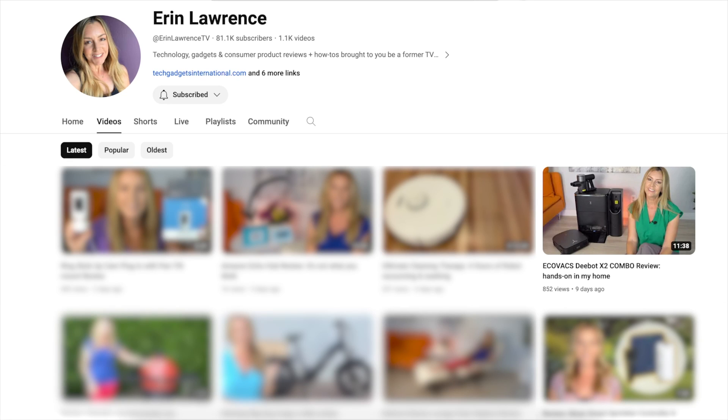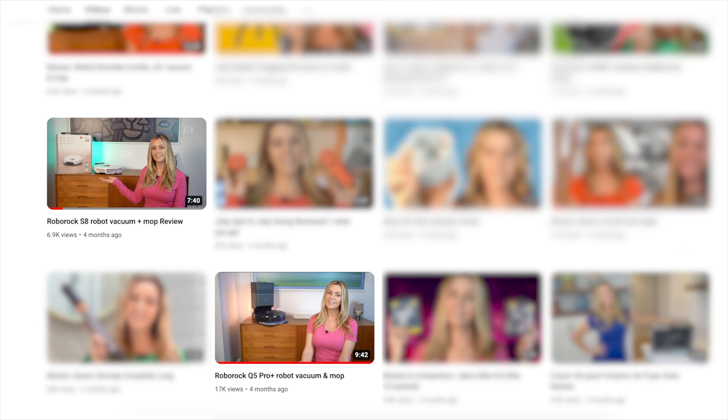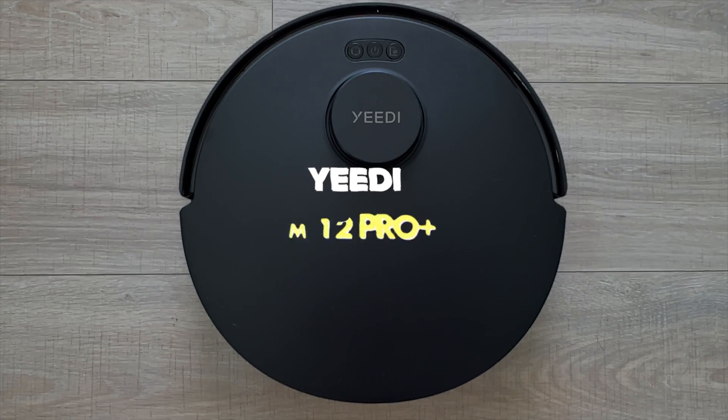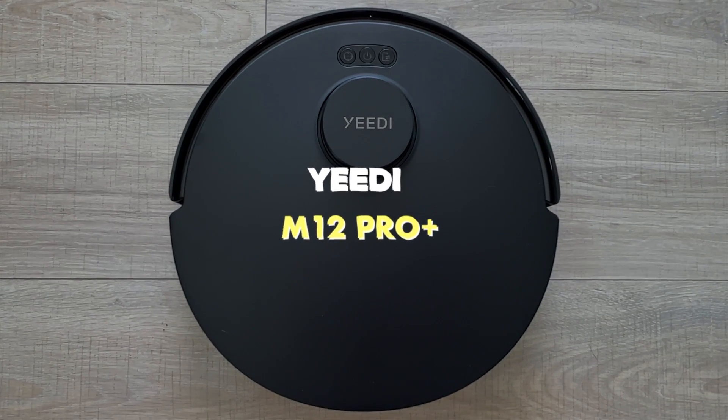The amazing thing about covering robot floor cleaners is just how fast the technology is improving, and at the same time prices for all the bells and whistles are dropping. Case in point, the new Yidi M12 Pro Plus. I'm Erin from Tech Gadgets Canada and Tech Gadgets International, and this new bot has five surprises under the hood that I wasn't expecting.